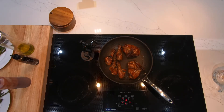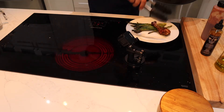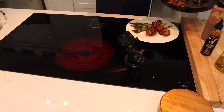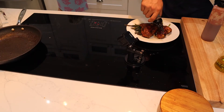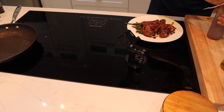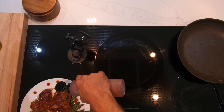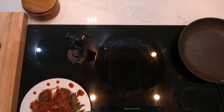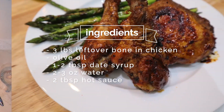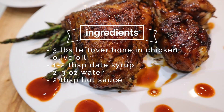Now I've got some grilled asparagus here we're going to put on that dish. I like to dress it up with a little bit more of that date syrup, and just for the heck of it let's put a little bit of that hot sauce along the rim of that plate. Now how's that for some leftovers? Thanks again for watching and let's make skinny tasty — don't forget to hit subscribe.